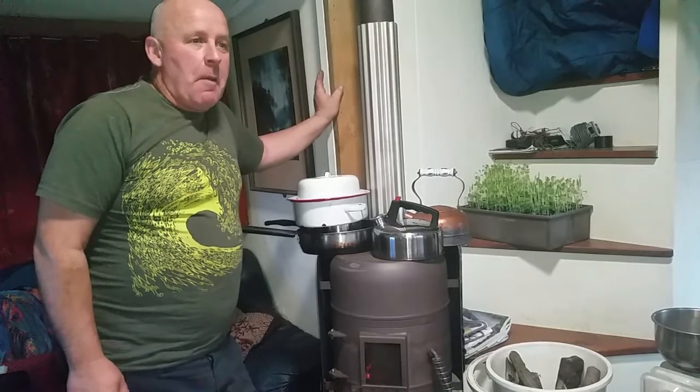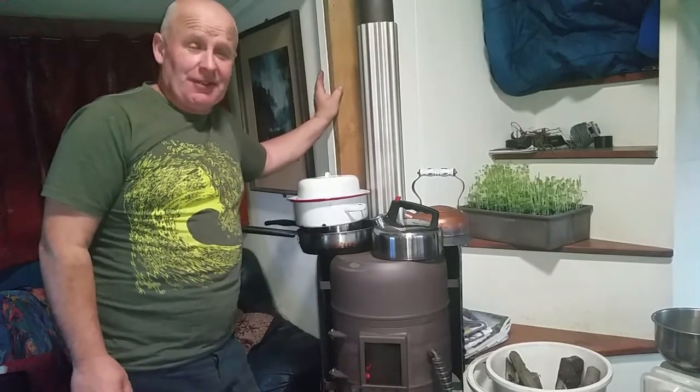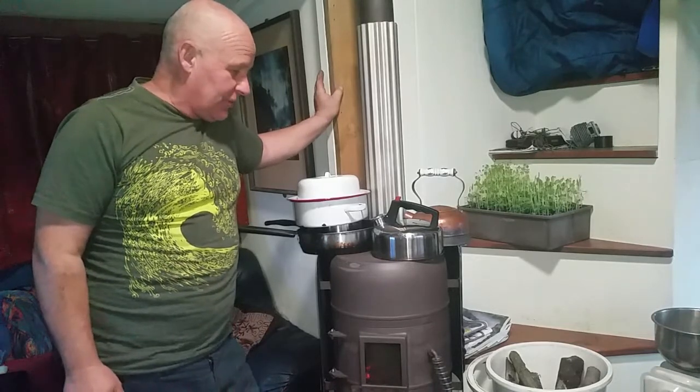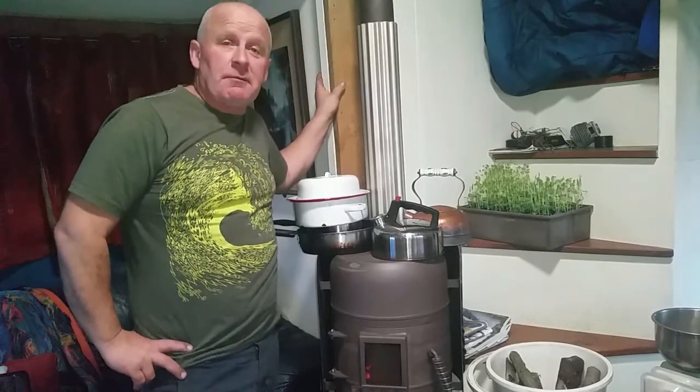Hello, off-gridders. Today it is pissing with rain outside, it's freezing cold, it's miserable. So I've been beaten indoors and I was checking my notifications on YouTube and I found I had a message from a subscriber asking me about how long does it take to boil water on a wood stove.